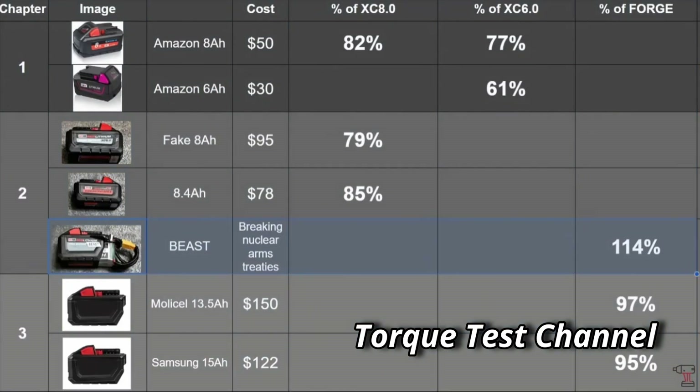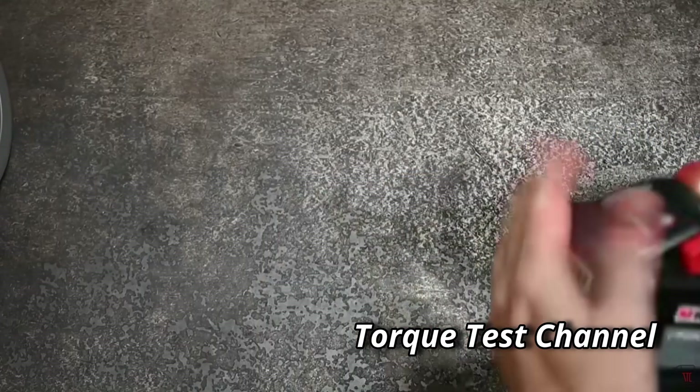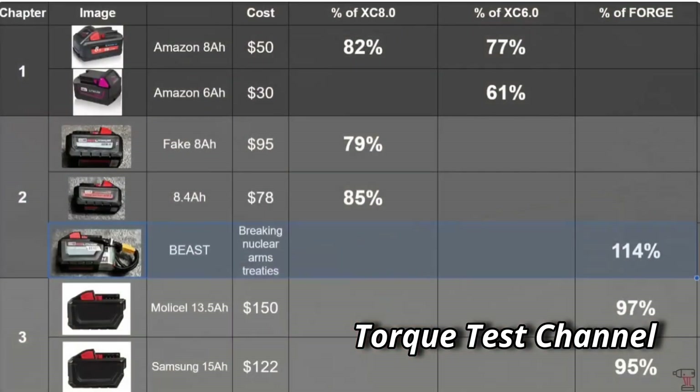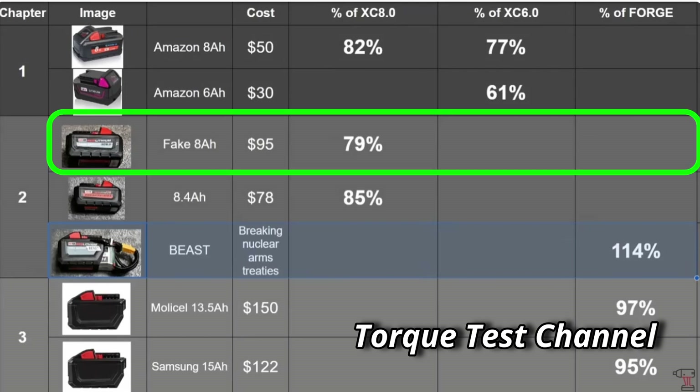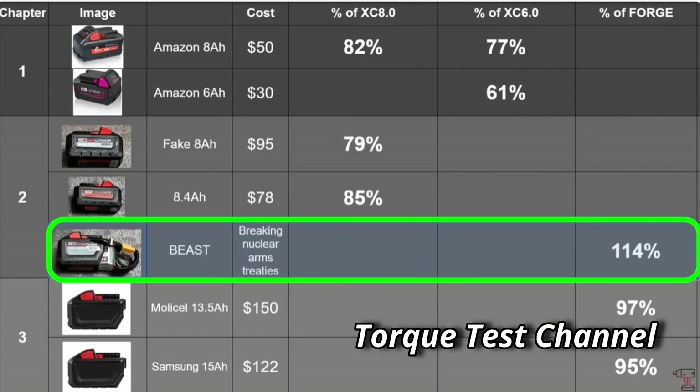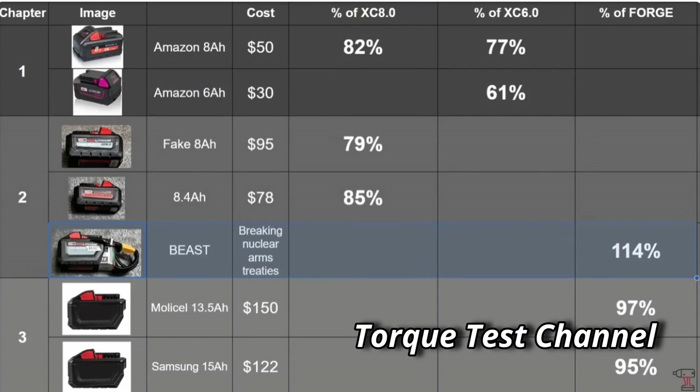If you ever stumble across something that looks like this and throw it in your toolbox, don't be surprised if your tools start to unionize on you real quick. Looking at the test results from Torque Test Channel: the fake 8 amp hour comes in at 79% of what an actual 8.0 should be. The Beast did very well at 114% of a Forge battery, which was great to see. We can't wait to see how the actual Milwaukee 10 or 12 amp hour Forge battery performs when it comes out.